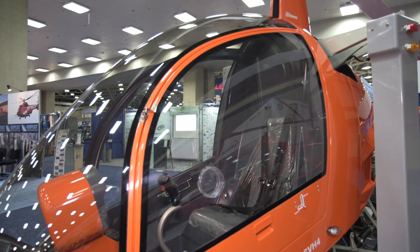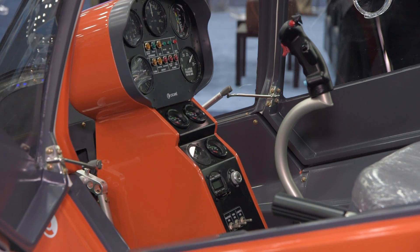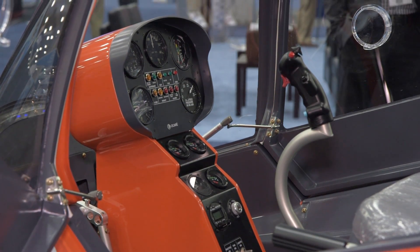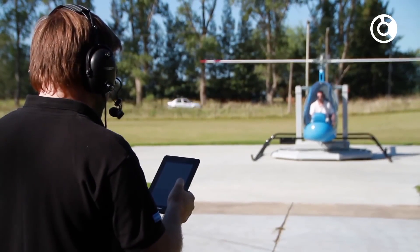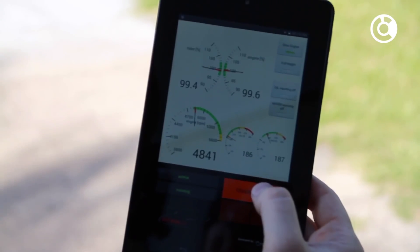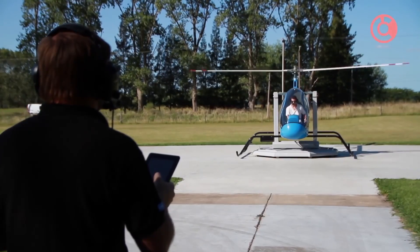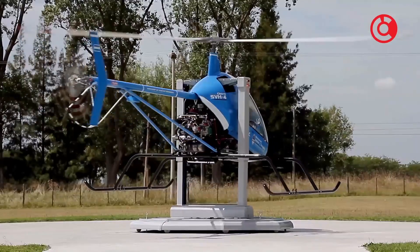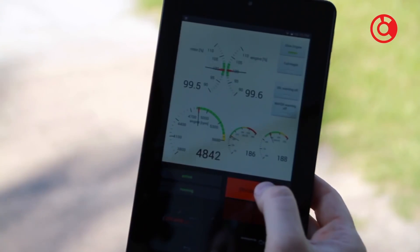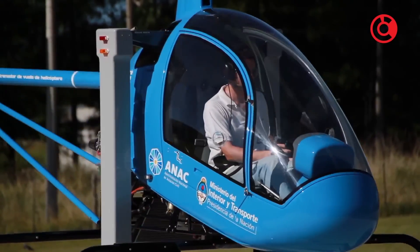Traditionally, students have to start out on a computerized simulator and then move to an actual helicopter. But Sakari's approach offers a new, less expensive and safer alternative. First of all, there's an instructor who stands outside with an iPad, and he controls the aircraft by iPad. He can start it, stop it, freeze the controls, and make it go up or down. The student can feel the controls and is told what the controls do.